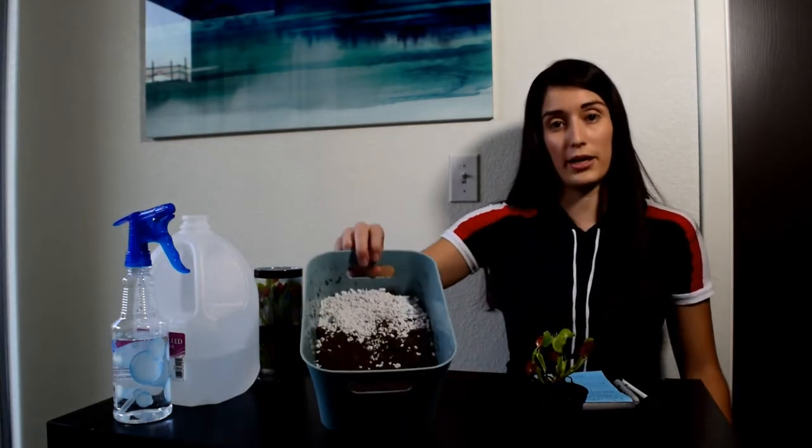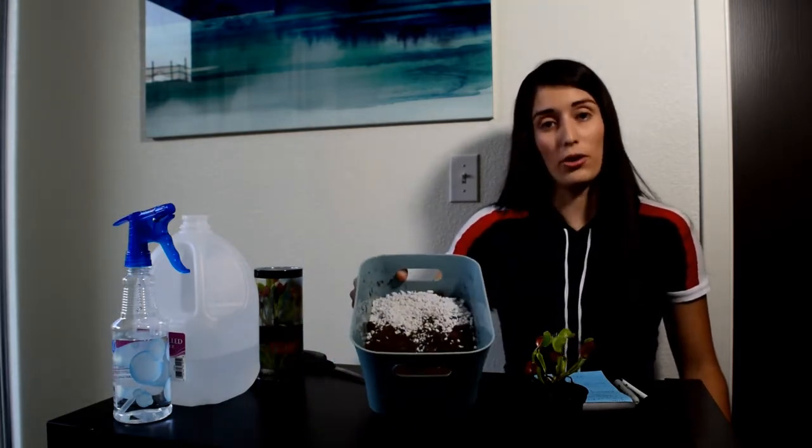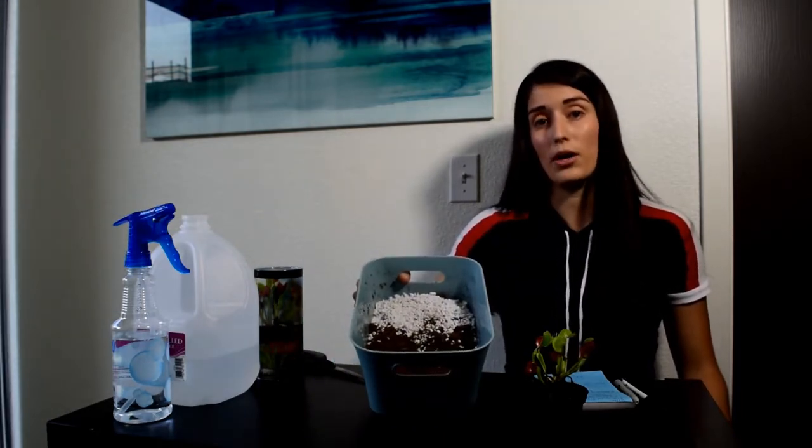First, let's go over the components. I have a Venus Flytrap right here and my potting medium right here, which I'm about to mix with the water. For this soil, I used a combination of peat moss with perlite.